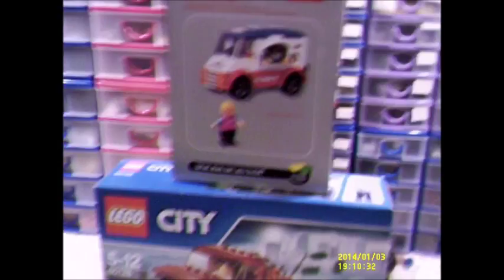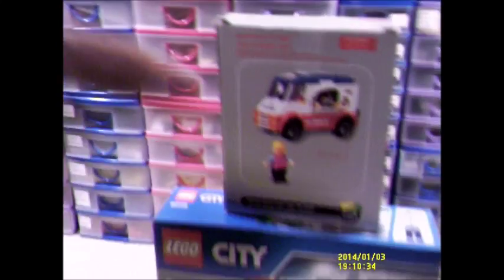Hi guys, Bricknut here. Before you say anything, the top ones are not a Lego set. This is actually a brand I'd heard of but never encountered — it was 99p in a local charity shop.